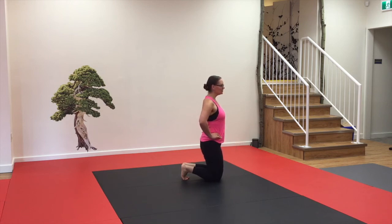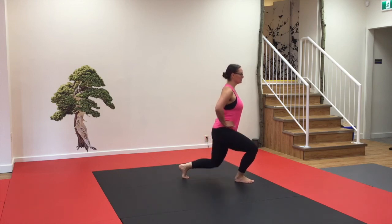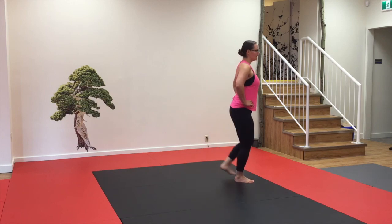So hands on the hips, bring that leg forward again, 50-50 weight distribution, up and then forward.